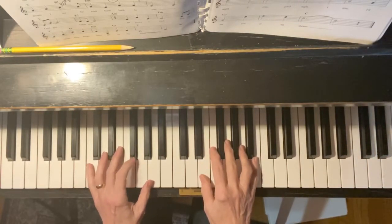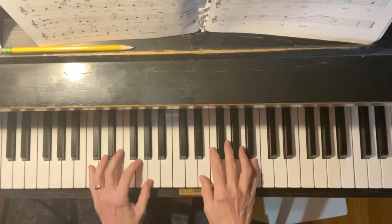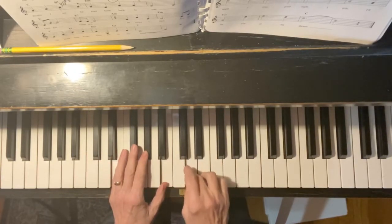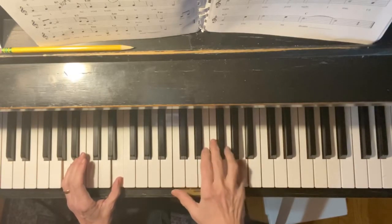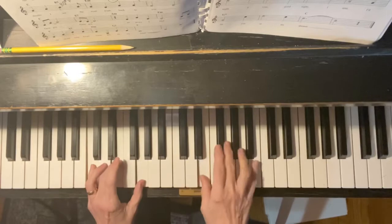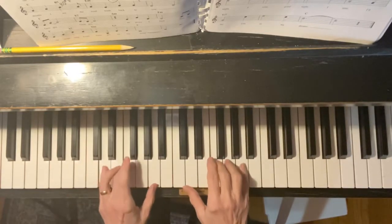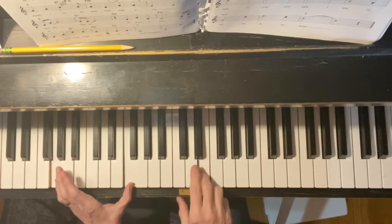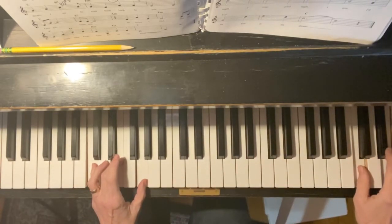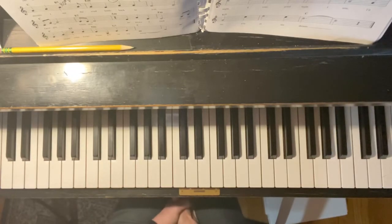So it should sound like this for the first part of Georgia. Georgia. Two hands make C chords. Work on Georgia.